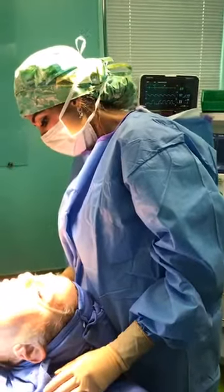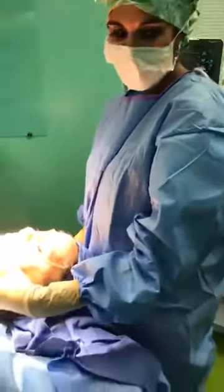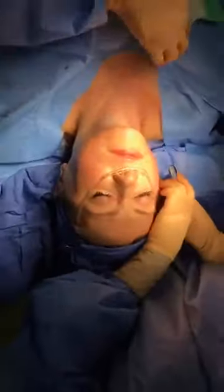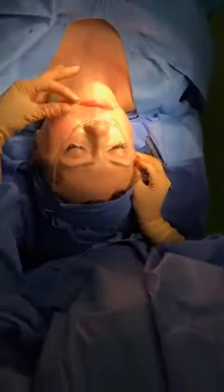A petite lift for her jowls, which is right here. I've done this side and I'm about to close it, but you can see how different this is going to look. It's going to lift this up — this was down here. I put some sutures in and this comes up like this. You can see how it lifts the corner of the mouth as opposed to this side, and this is what bugs her.